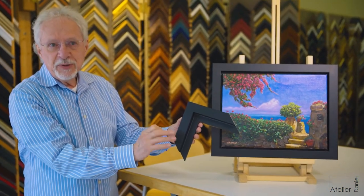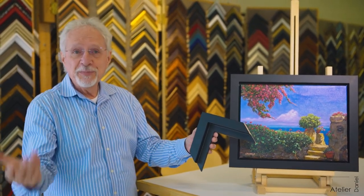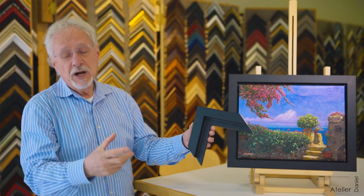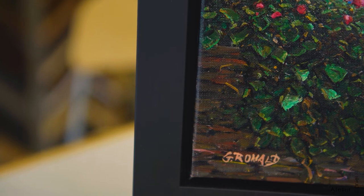These come deeper, wider, or narrower. The deeper ones are used depending on the kind of painting you have — whether the artist used a thick stretcher or a more narrow stretcher.